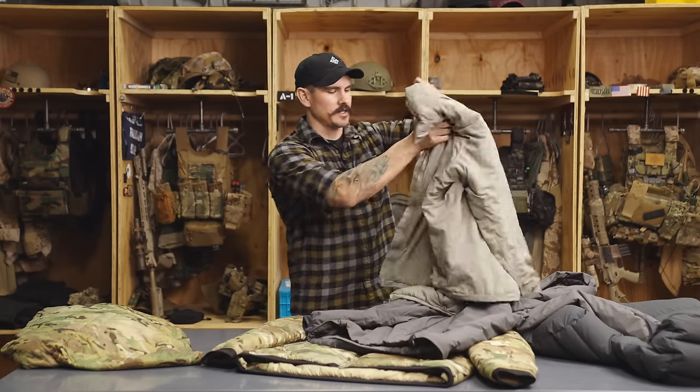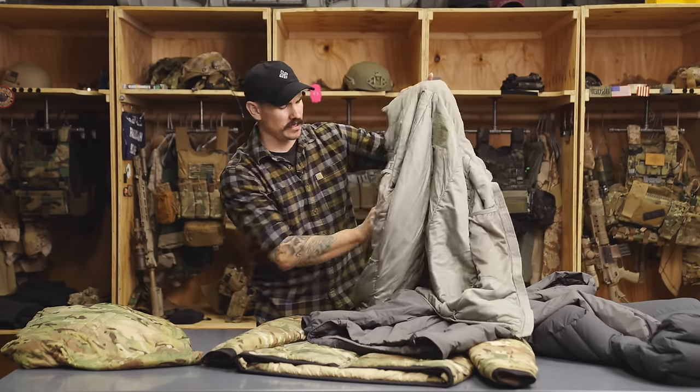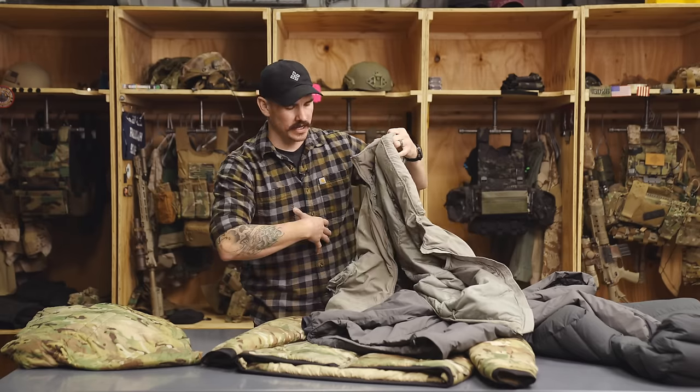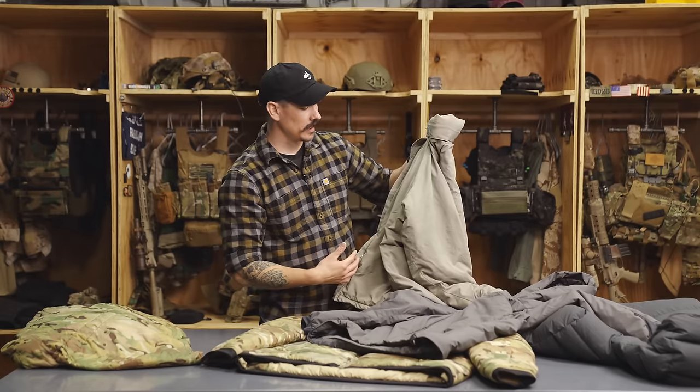For a budget option, there is the Army-issued parka, which is filled with Primaloft insulation. You can find these on eBay or at a surplus store. The Marine Corps has its own version in Coyote Brown that they call the Happy Suit. What's nice about this jacket is that it has pockets on the inside, so if you need to keep your gloves warm or keep a water bottle from freezing, you can put it on the inside close to your torso. These jackets are generally pretty bulky and heavy. If you pick one up used, you're definitely going to want to retreat the shell fabric with a durable water repellent such as Nikwax. But all in all, a pretty good option if you're looking for something on a budget.